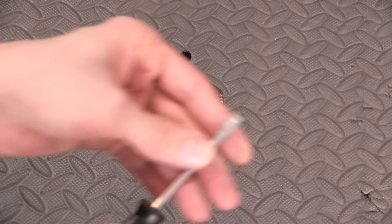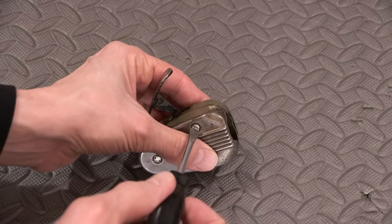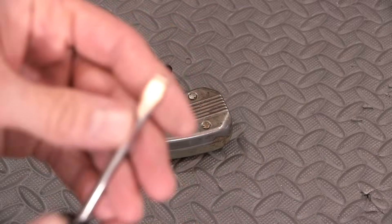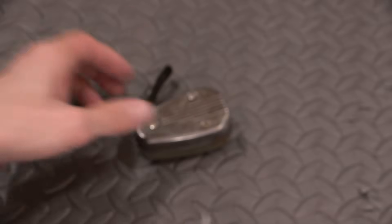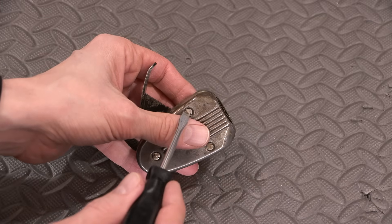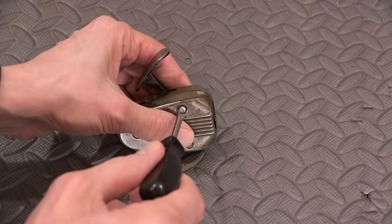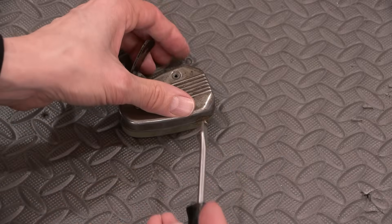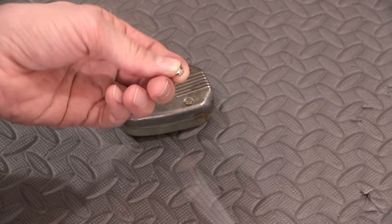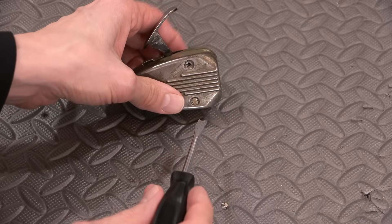So I carved up a little screwdriver and made sure it fit — and it does fit in this. I just took one of my old junk screwdrivers and filed the center out of it. It looks like an early type security bit, but these are quite different screws. So now that I've got a screwdriver that works with this, I can open it.